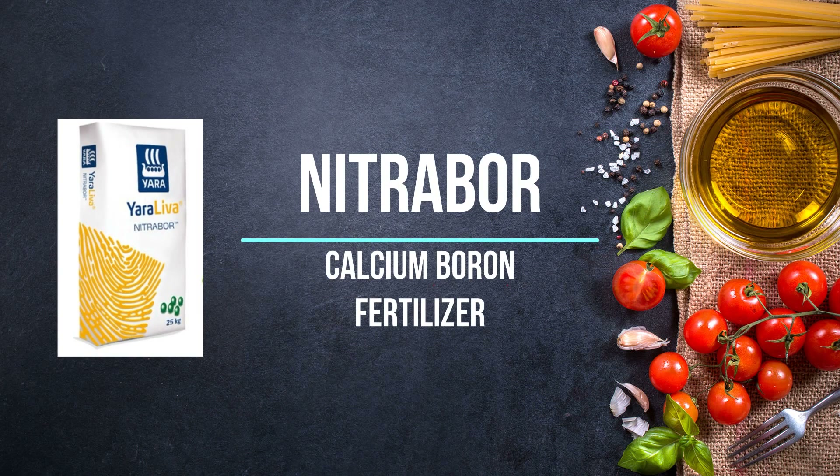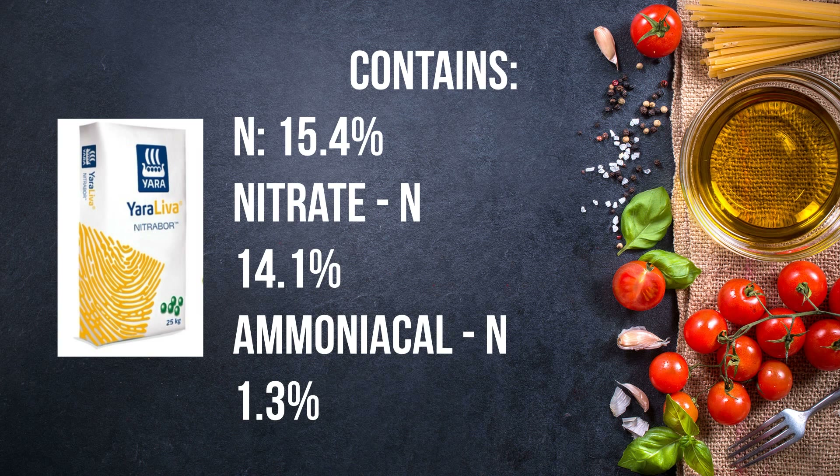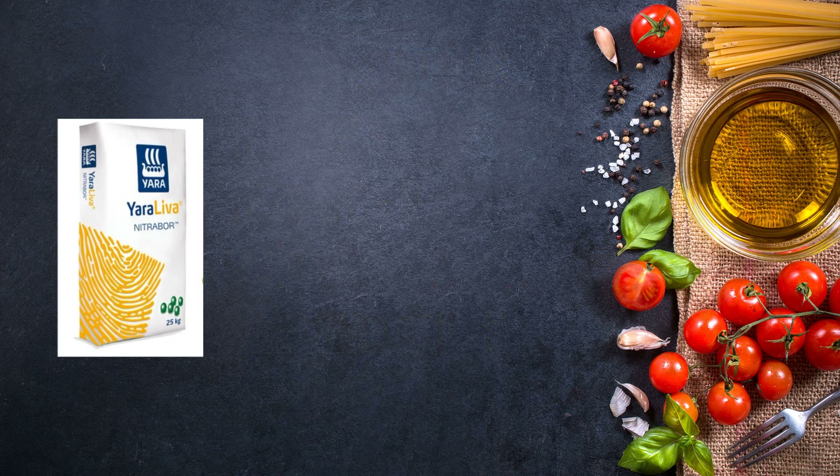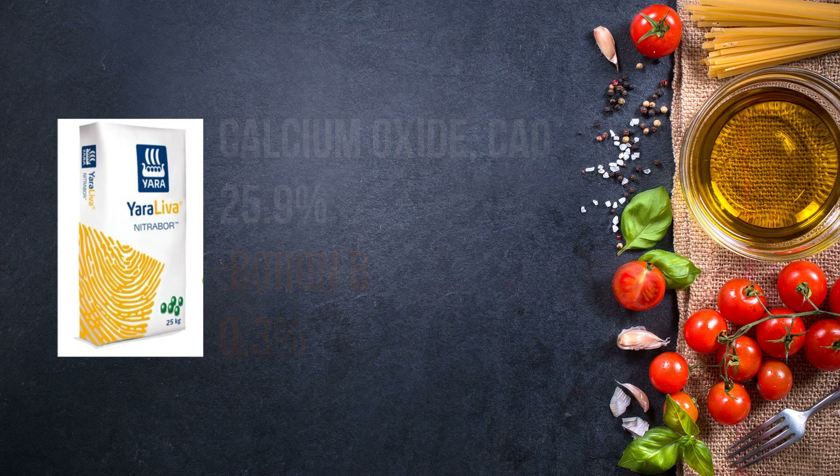Because for this one, it doesn't focus on the NPK. It is more of a nitrate and calcium base. It has 14.1% of nitrate base and 1.3% of ammoniac base. The other major portion is calcium oxide, which totally occupies 25.9%, and it also has 0.3% of boron.